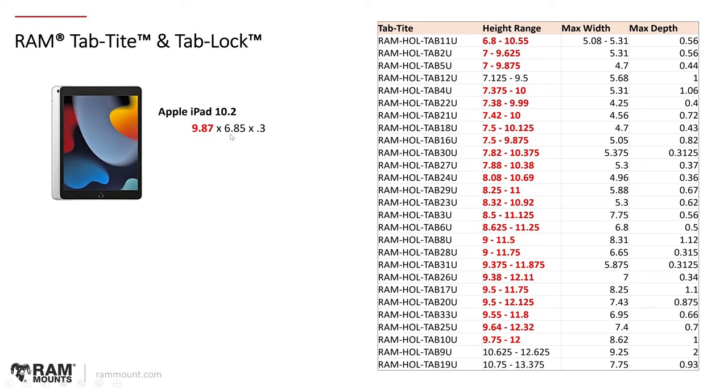Next, look at the width, which is 6.85 inches — that narrows it down a little further by looking at any holders with a maximum width that accommodates 6.85. You can see it's been narrowed down to still several options. Then lastly, look at the thickness, which is 0.3 inches. My general rule is to set the maximum to be no more than double what the thickness is, so I would narrow out any holder greater than 0.6 inches. As you can see, the last two are the RAM-HOL-TAB3U and the RAM-HOL-TAB26U. Because these all still technically fit, the next step is to compare dimensions, specifically the width — the width is the most important factor. The height is not as much of a factor because it's all spring-loaded.